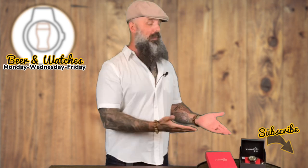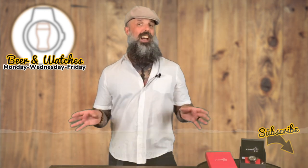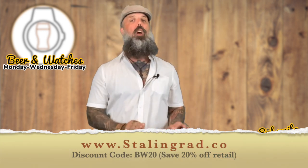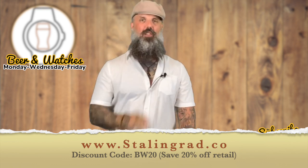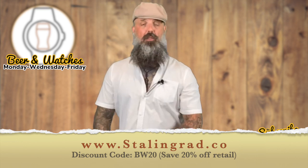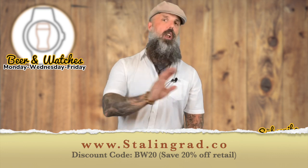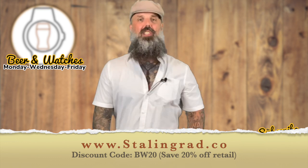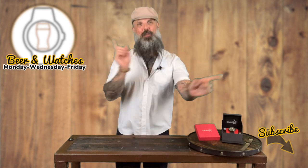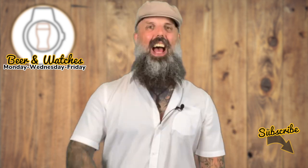Now you know who Stalingrad Watchers are. You can check out their whole watch line at stalingrad.co, and I'll put a link in the description below. The discount code BW20 — which stands for Beer and Watches — gets you 20% off. If you like this watch or any of the ones I've reviewed, go to their website, enter BW20 at checkout, and you'll get an instant 20% off. Let's spin the camera around and take a close-up look at the watch, the unboxing, and the specs.